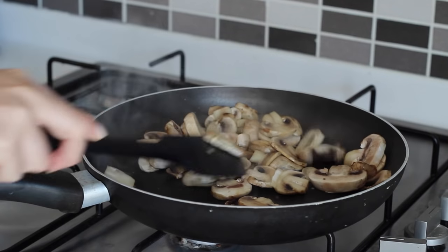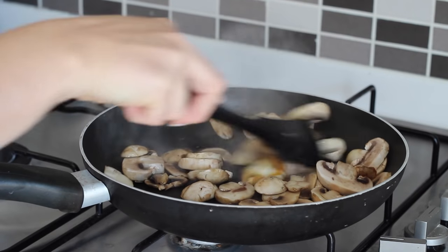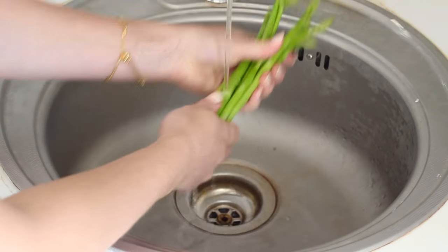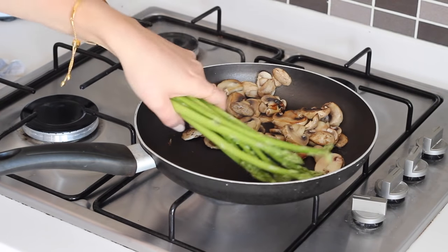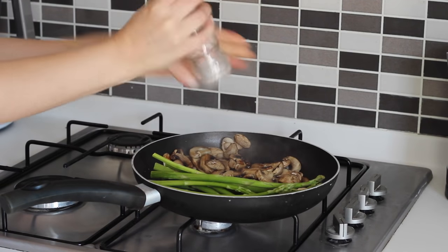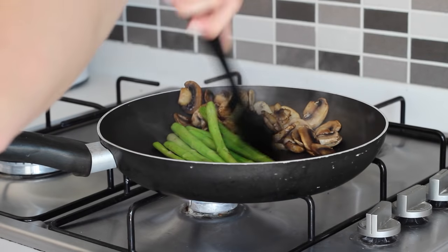I added in the mushrooms and cooked them off until they turned a slightly golden brown colour. I then trimmed and washed a small bunch of asparagus spears, placed those in the pan too, seasoned everything with salt and pepper and then shuffled it every few minutes for around 10 minutes.